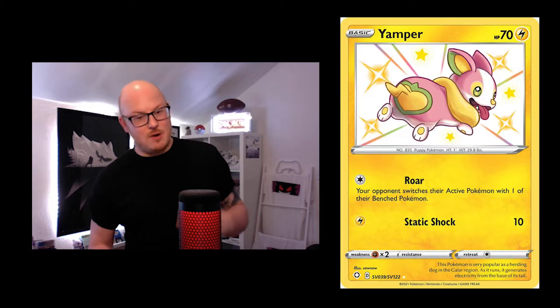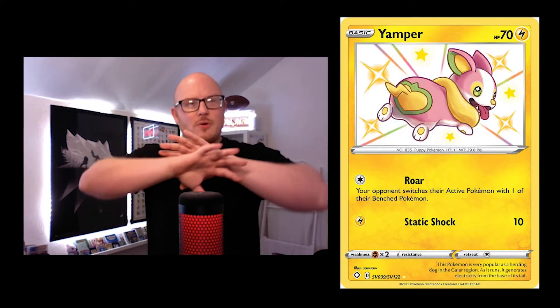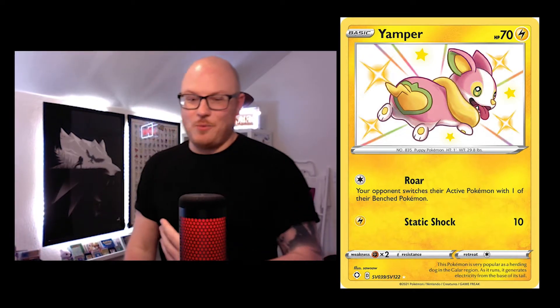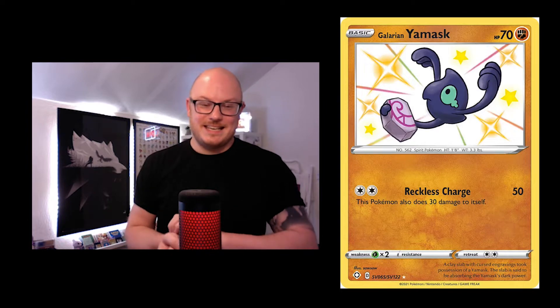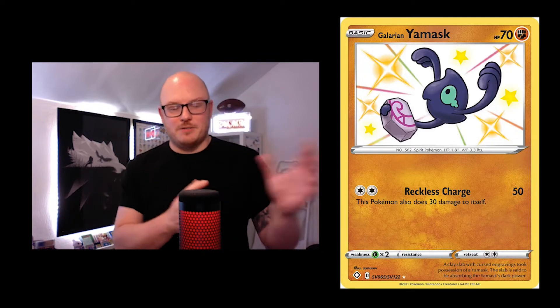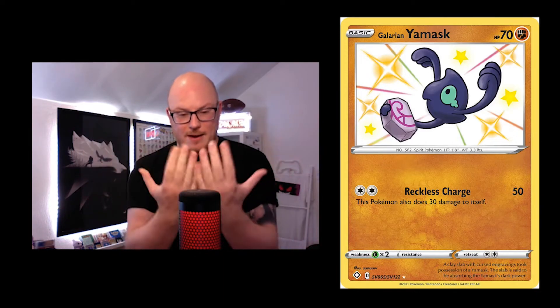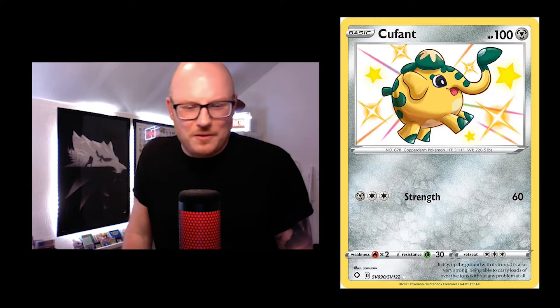You've got three cards coming up: the Yamper shiny baby, which is really nice — it's literally running away, almost like you threw the ball and it's looking over its shoulder. Then the Galarian Yamask, which is really cool. I quite like these three because they're off the beaten track of what Soso normally does — their majority artwork is background-influenced. And the Kubfu, the third of the baby shinies, looks super playful.